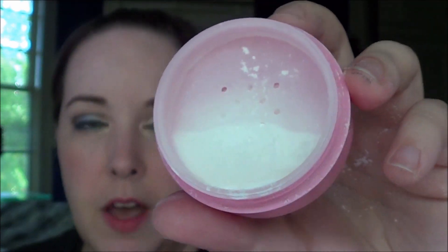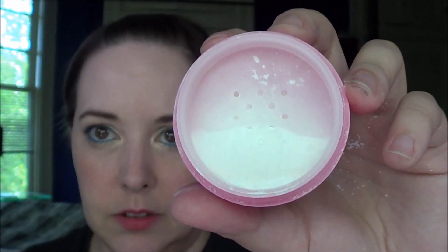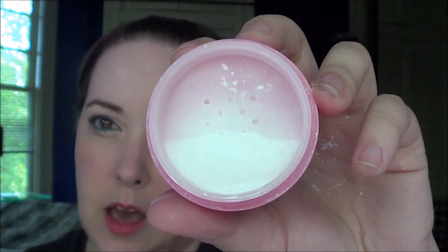Then I have the Holika Holika Sweet Cotton Pore Cover Powder, and this one is kind of hard to measure — the packaging is opaque so I can't do it the way I had on other powder products. But if I tap it down I finally got rid of everything that was in the top. I can hold it and kind of see how much I have. I have used a little bit more than the picture is going to show because I did have stuff in the top part that I cleared out first, so if the picture shows any progress it will have actually been a little bit more than that.